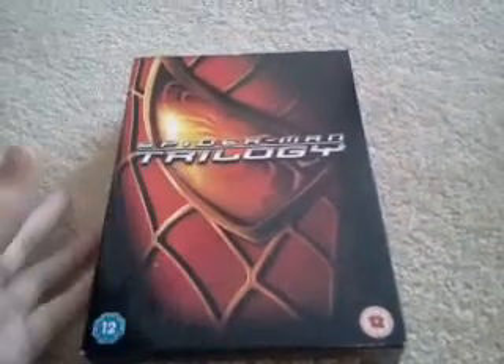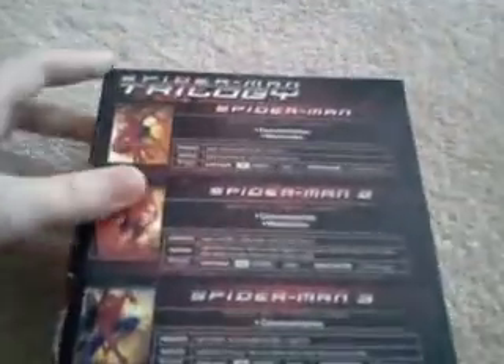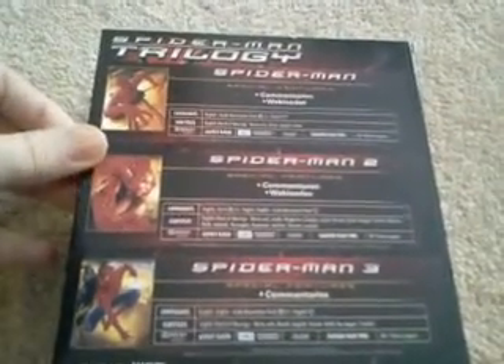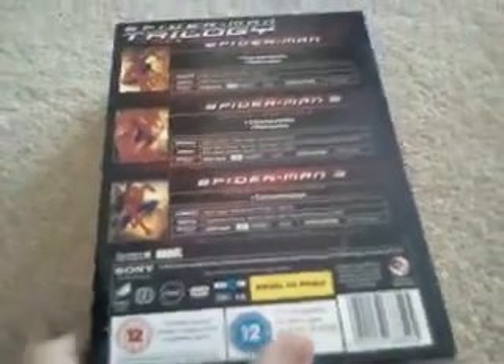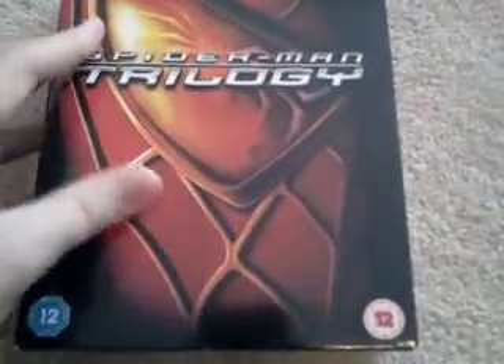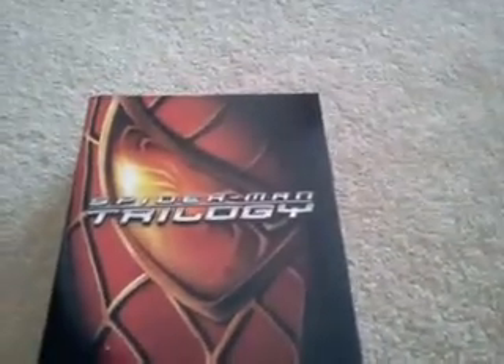Hello guys, today I want to show you something that I bought yesterday, which is the Spider-Man trilogy. It's a box set, really thick, collecting all three Spider-Man movies. Those three movies were originally 10 pounds, but I was lucky enough to find it on sale for eight pounds, so it's really cheap for all three movies.